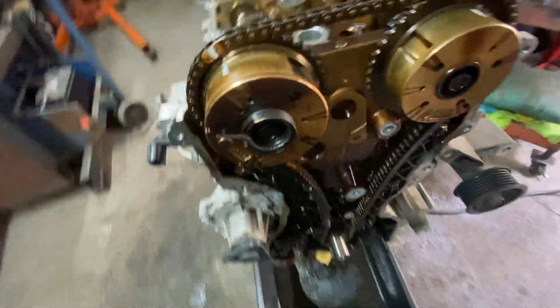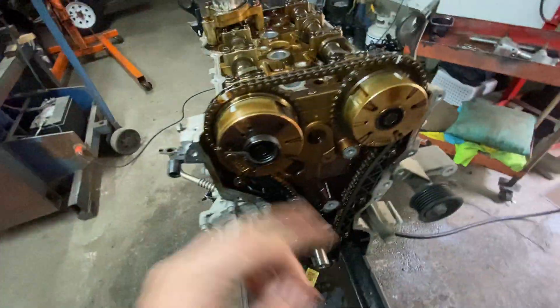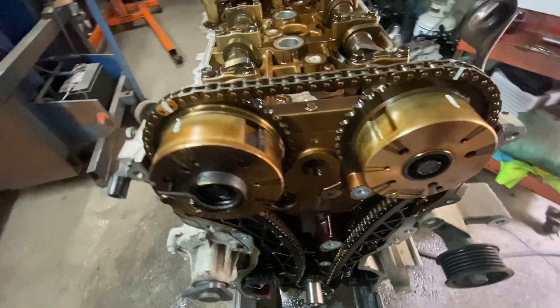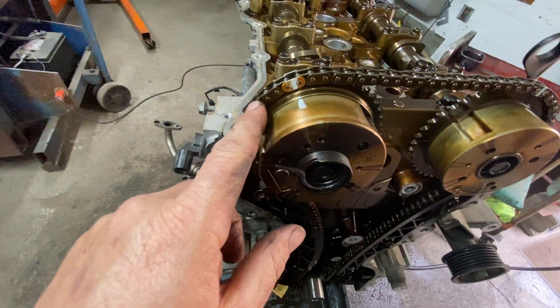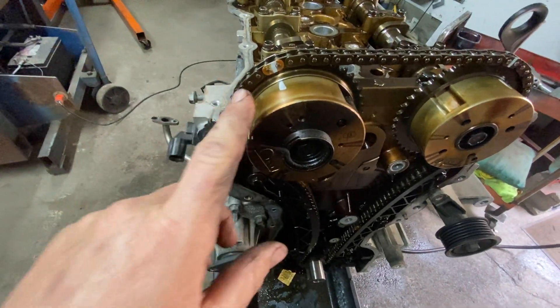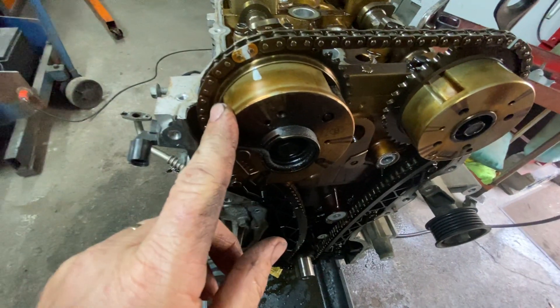I didn't take this chain off, so the chain's going to have colored links — mine are not matching because I didn't install a brand new chain. I made my own marks. One of the marks happens to be there but the other mark is off — that doesn't mean the timing's off. So basically you're going to line up the links. On a brand new chain you line up the colored links. If you're reusing the chain, you make your own marks like I just did.